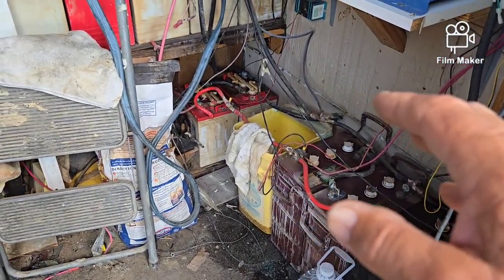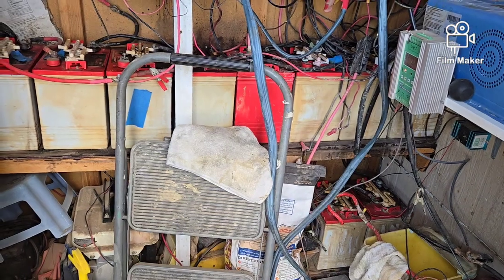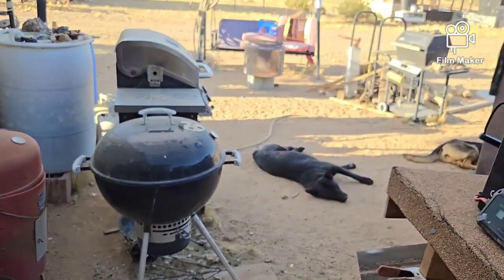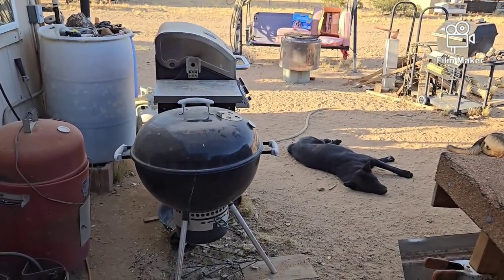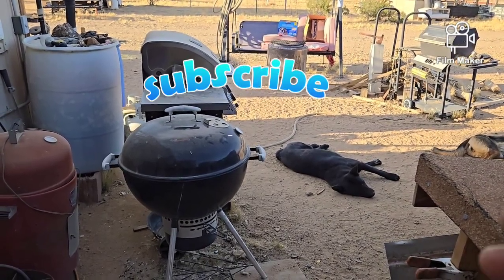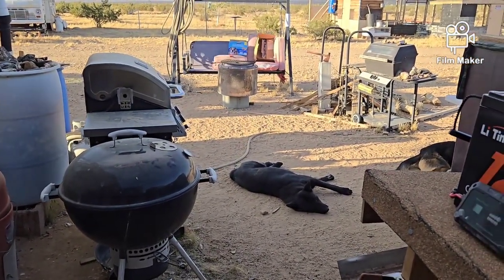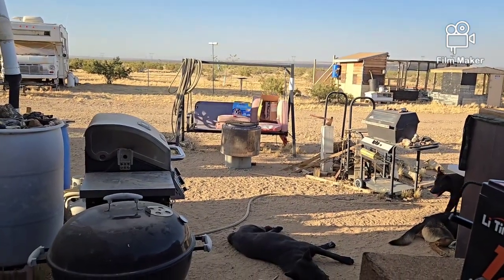Once the new setup is done, those old batteries will no longer be connected to anything. I'll disconnect all the wiring and start pulling them out one at a time. I'll bring my trailer over - it has a four by eight bed - and set it right in this area. I'll check each battery: how much power it has, check the electrolyte in the cells. Good batteries go to one side of the trailer, bad ones to the other. I'm thinking I'll want to keep a few of the good ones, set them up with one of the old inverters in my workshop to run some of the tools that aren't on this system and don't have a really large heavy draw.